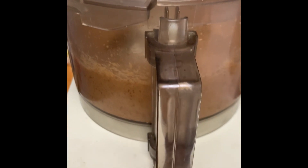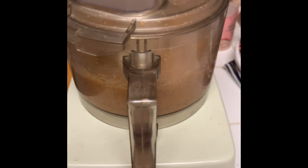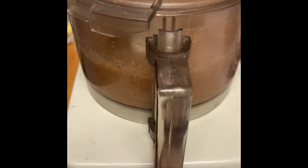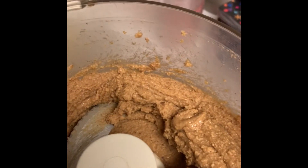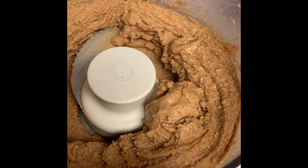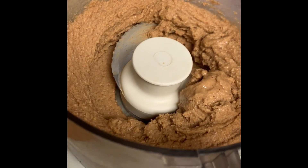That was about two minutes total. That's it. Look — you've got peanut butter now. Fresh peanut butter. My favorite kind: honey roasted peanut butter. And that's how you make peanut butter.